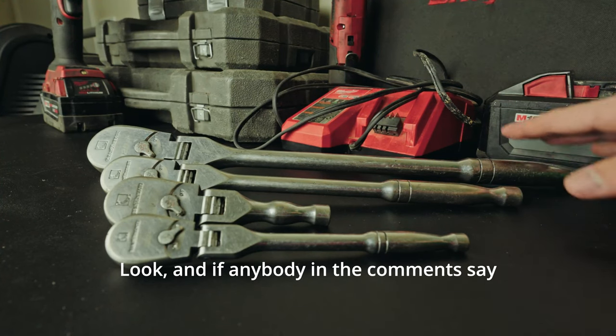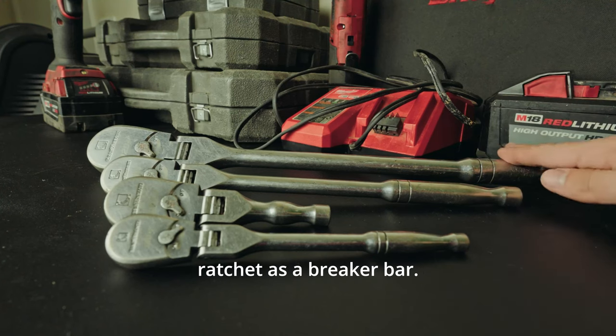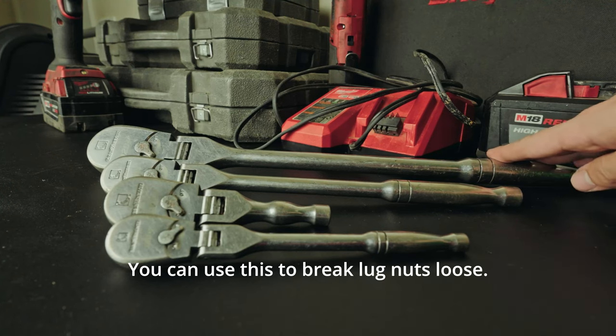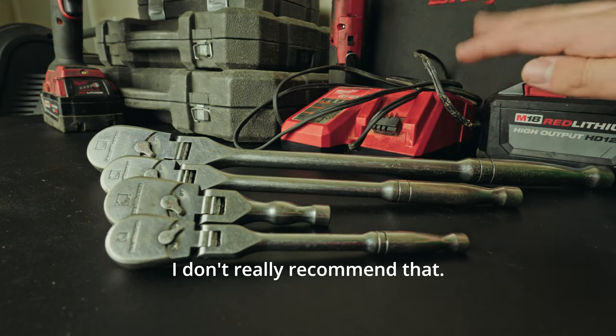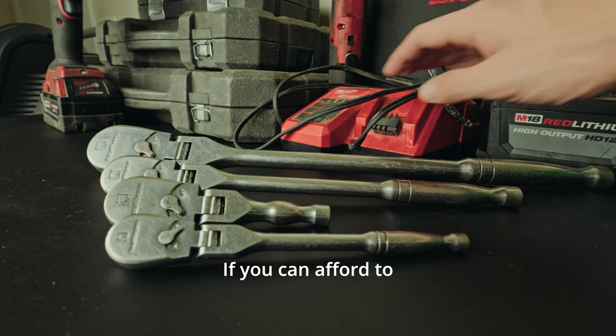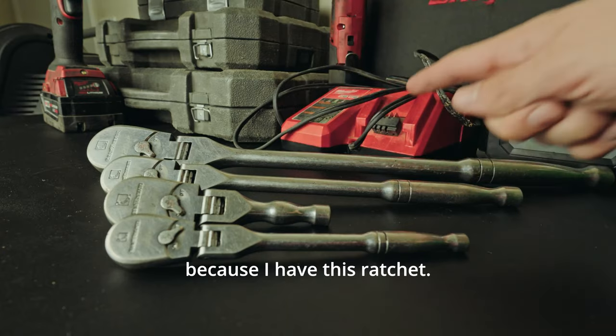If anybody in the comments says that you shouldn't use a ratchet as a breaker bar — trust me, you can use this ratchet as a breaker bar. You can use this to break lug nuts loose. It's okay. Don't buy the fixed breaker bar; I don't really recommend that. I don't think you need it. I don't carry a breaker bar with me because I have this ratchet.